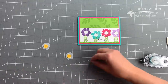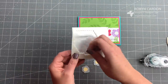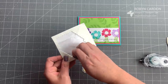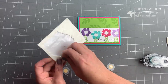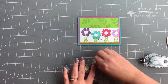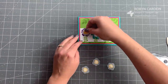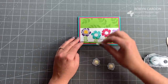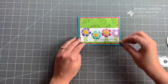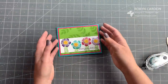Now I'm going to turn these flowers over and use our Stampin' Dimensionals mini — a smaller version of the regular size, perfect for small pieces you want to pop up. I'll take the backs off and add them right to the flowers for a fun little touch of vellum. I think they turned out great, and it's okay if one hangs over the side a bit — it goes with the flow.